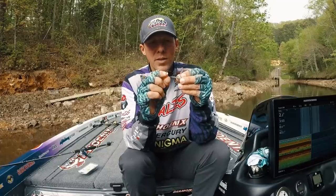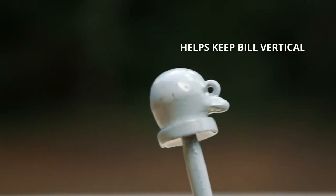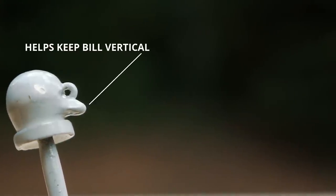We also countersunk the back side a little bit so you can push the head of the bait up as close to the jig head as possible — or even inside it a little bit. We also have a small spot behind the eye that helps keep the bill vertical.